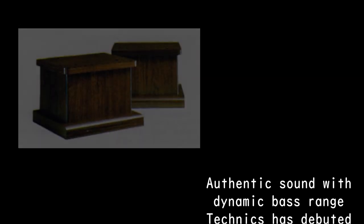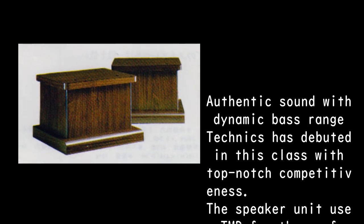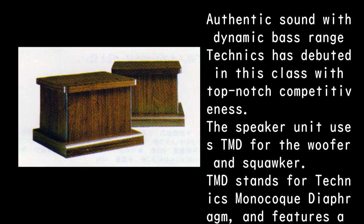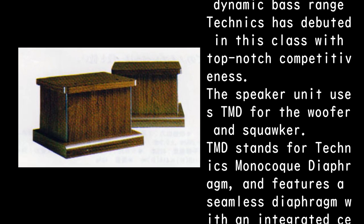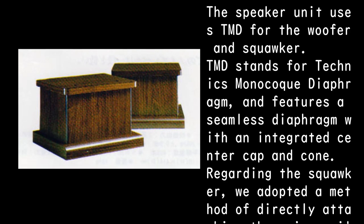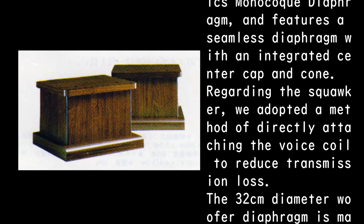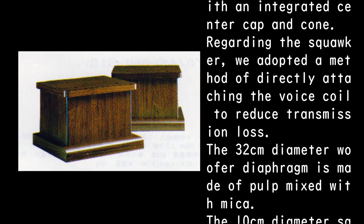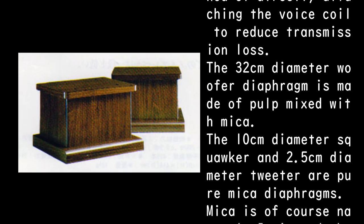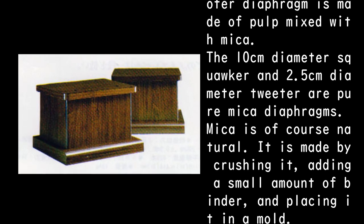Authentic sound with dynamic bass range. Technics has debuted in this class with top-notch competitiveness. The speaker unit uses TMD — Technics Monocoque Diaphragm — for the woofer and squawker, featuring a seamless diaphragm with an integrated center cap and cone. For the squawker, a method of directly attaching the voice coil was adopted to reduce transmission loss. The 32 cm diameter woofer diaphragm is made of pulp mixed with mica, and the 10 cm squawker and 2.5 cm tweeter use pure mica diaphragms.